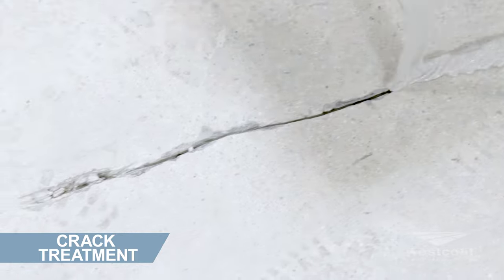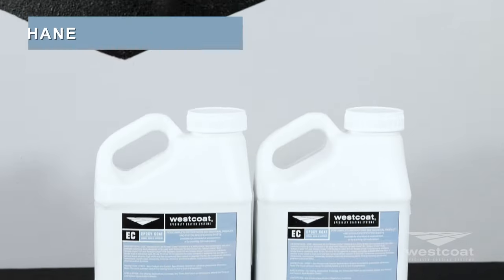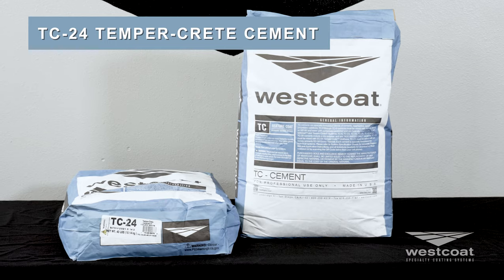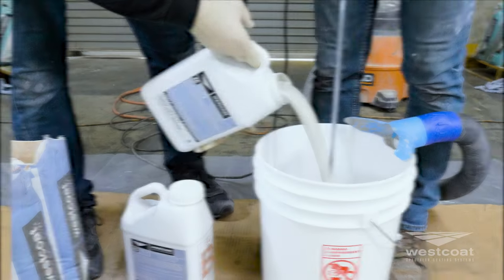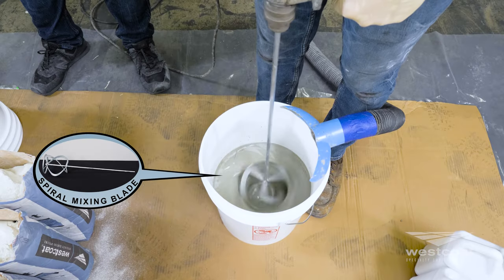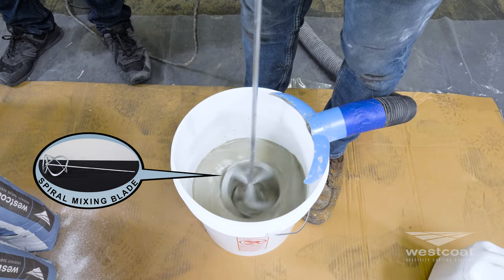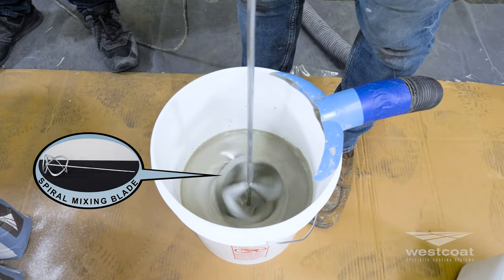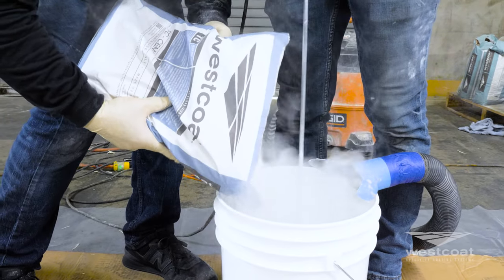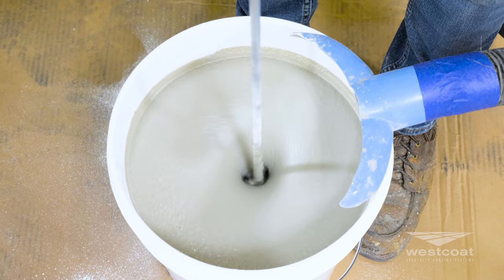Cracks, spalls, and other imperfections in the substrate can be pre-filled by mixing one kit of EC24 Temprecrete urethane and one bag of TC24 Temprecrete cement. Pre-mix EC24 parts A and B individually. In a clean vessel, mix the entire contents of EC24 parts A and B together for 30 seconds with a mechanical mixer. Slowly add one bag of TC24 cement and thoroughly mix the materials for about a minute until a homogeneous mix is attained.